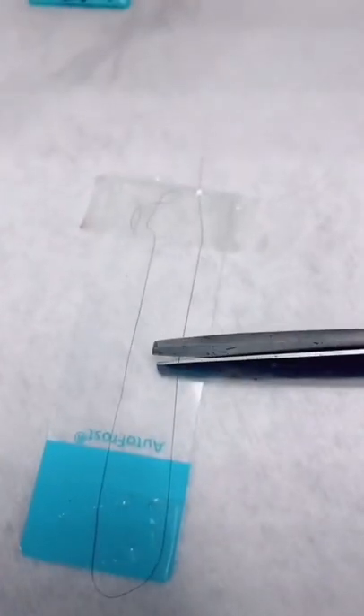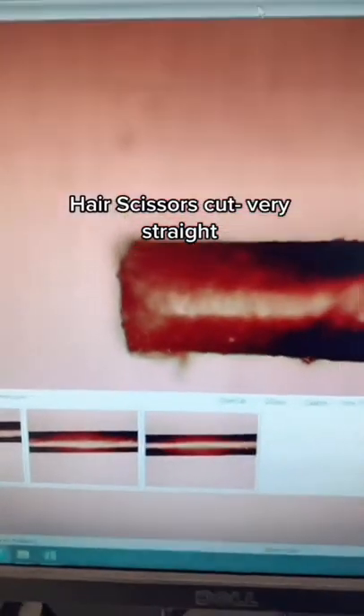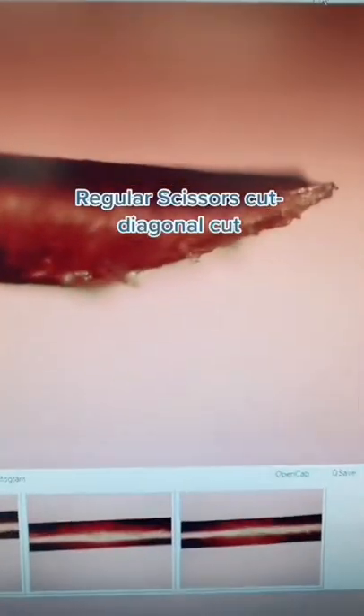Here is the cut with hair scissors. I forgot to film when I cut with regular scissors. This is what the cut from hair scissors looks like, and this is the cut from regular scissors.